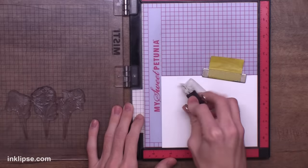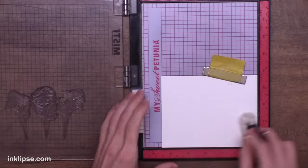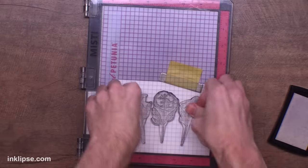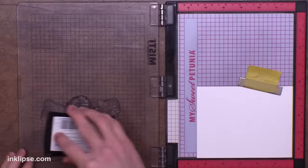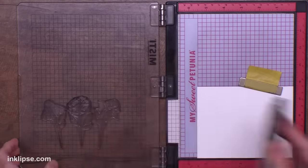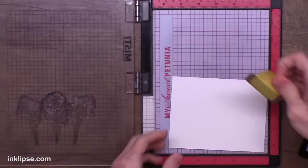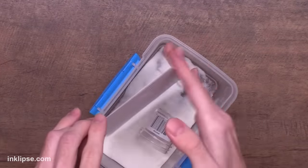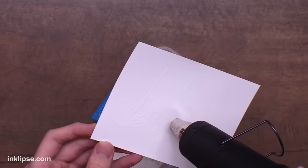Then I can use my anti-static powder tool again to make sure there's not going to be any stray embossing powders. I'm inking this up with a little bit of clear Versamark ink — a nice clear sticky ink so it'll hold my embossing powder. I stamped it twice just to make sure all the details were captured. Then I can throw over a layer of my clear heat embossing powder, tap off the excess, and heat set it until it's nice and clear and shiny.